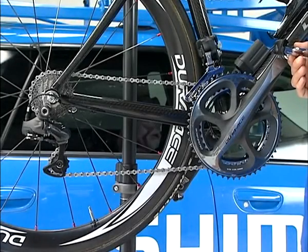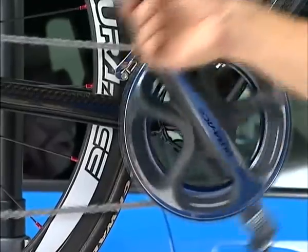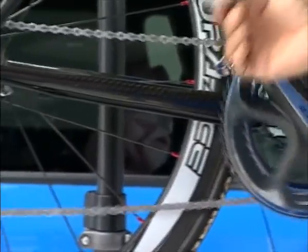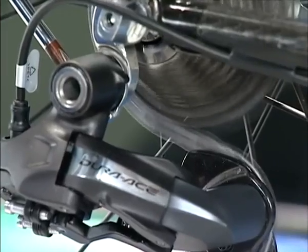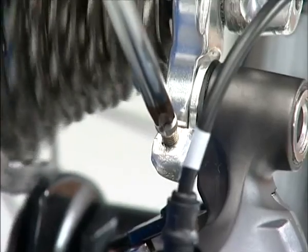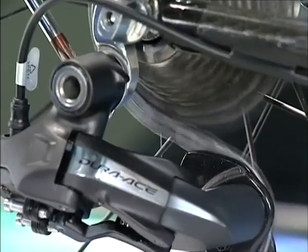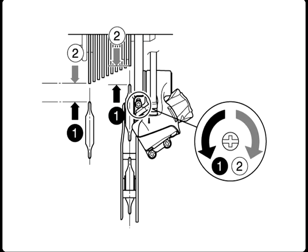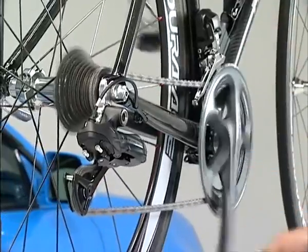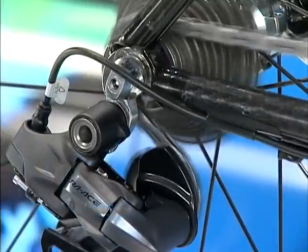Mount the chain on the smallest chainring and the largest sprocket and turn the crank arm backward. Then turn the B-tension adjustment screw to adjust the guide pulley as close to the sprocket as possible, but not so close that it touches. Next, set the chain to the smallest sprocket and repeat the previous procedure to make sure that the pulley does not touch the sprocket.